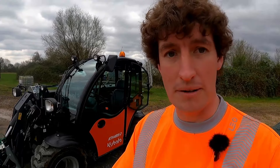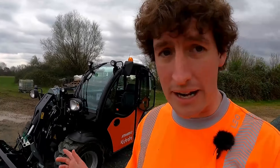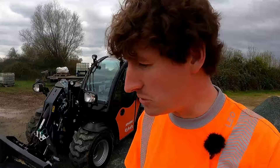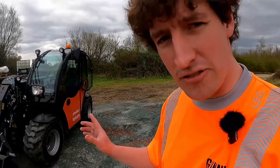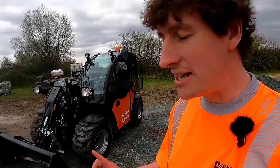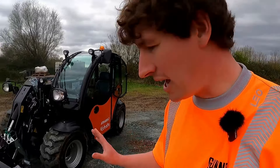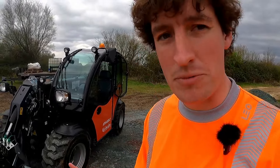So it's a real competitor for the Wacker Neuson TH412, the Wiedermann that I have reviewed previously on my channel, and of course Manitou released a compact machine with very similar dimensions and capacities, as has JCB. There are a few little tricks that Kubota have up their sleeve with this machine which I'll point out through this video, but I'll get stuck into the machine walk-around and explain more as we go.